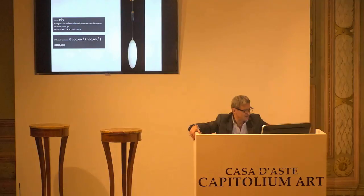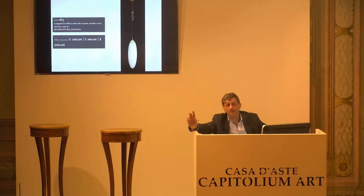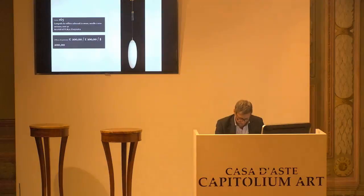L'8165, manifattura italiana, lampada a sospensione, anni 50. Base d'asta da confermare, è di 200 euro. Chiedo la conferma della base d'asta per la prima, per la seconda e per la terza. Passo all'8166.